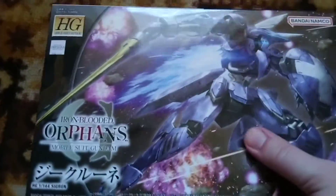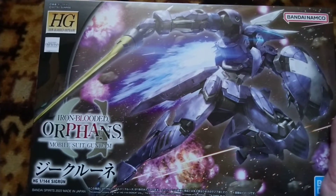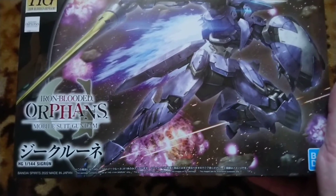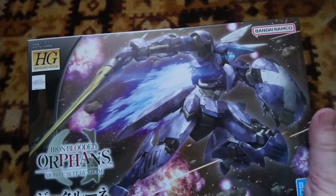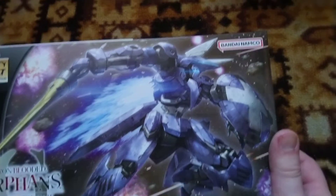We are about to unbox and unwrap it. Packaging services are awesome. And we got ourselves Iron-Blooded Orphans Mobius — it's the 'Sigrid.' I first thought it was the first Sigrid, but it's actually the second season Sigrid, and it is a Walker Frame.